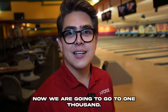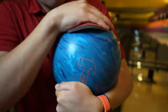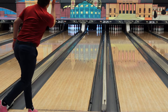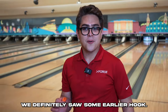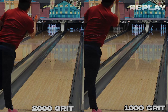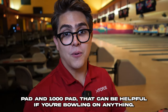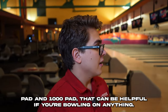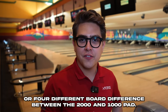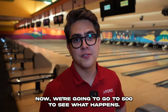It was a good shot. Now we are going to go to a 1000 pad. We definitely saw some earlier hook — it hooked like a foot earlier than the other one. So that's a good insight into the difference between a 2000 pad and a 1000 pad, which can be helpful regardless of what condition you're bowling on. That was like a three or four board difference between the 2000 and 1000 pad. Now we're going to go to 500 to see what happens.